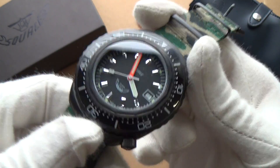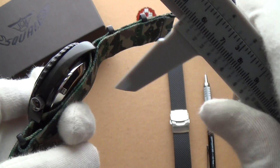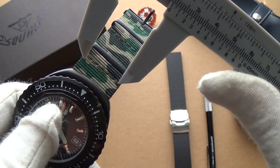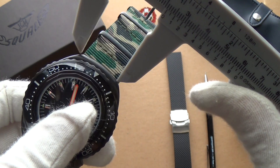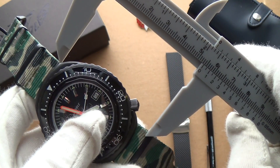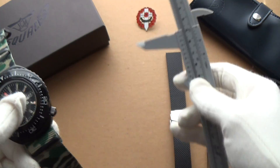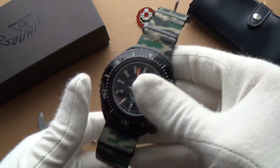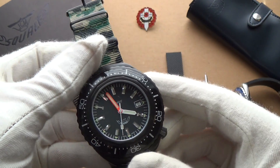It is a big watch. The diameter is 43 millimeters, thickness is about 16 millimeters. There are no lugs to speak of, but it takes a 22mm strap — I've got a 22mm NATO on here. The outer diameter end to end is about 48mm. It's a big piece, but because it has no lugs, a smaller wrist can actually wear it too. Anyway, let's do a quick loom shot so you can see this in action.